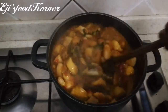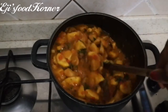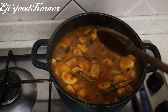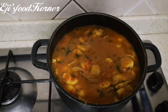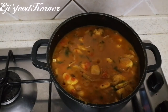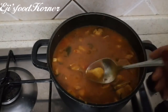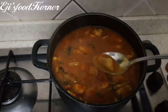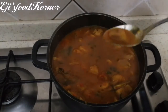Guys, it tastes so, so good. It tastes really so yum. It tastes really so good. I'm going to test for salt. I don't like my porridge too dry — I love it saucy.